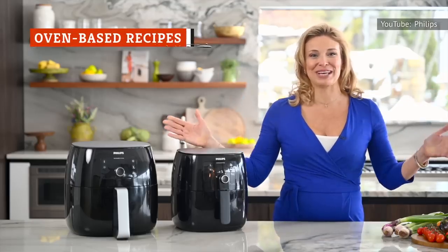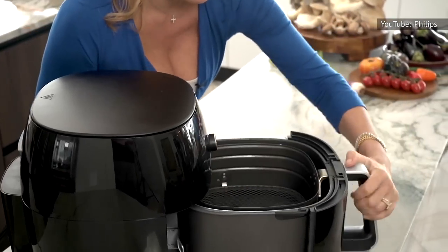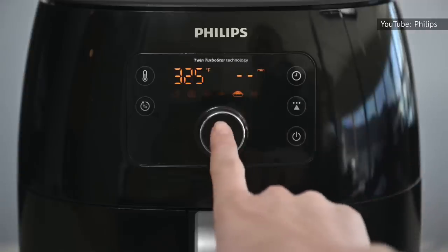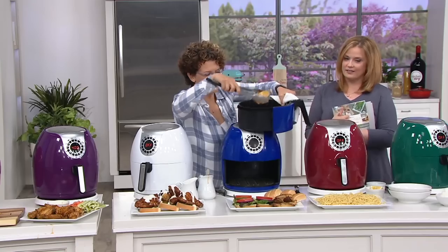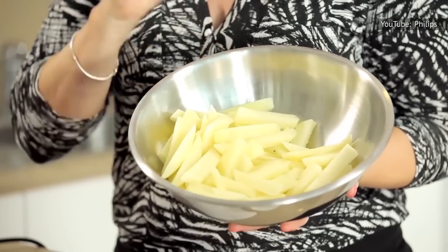Air fryers may be able to perform the same tasks that an oven can, but if you want to replicate one of your favorite oven-based recipes, it isn't as easy as throwing in food and cooking it at the same temperature. This is primarily due to the difference in cooking methods for the two appliances.